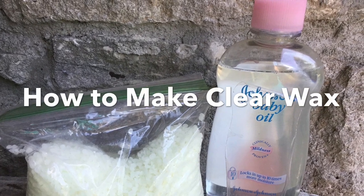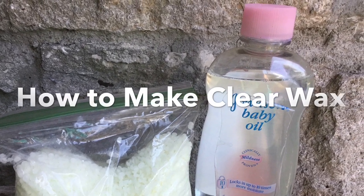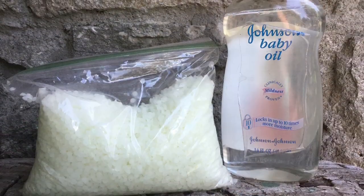Hi, I'm Wendy with Nashville Restoration, and today we're going to make some clear wax to use with chalk paint.